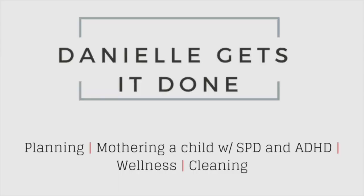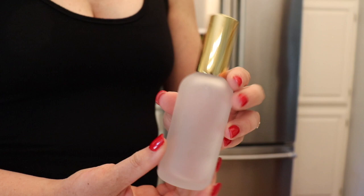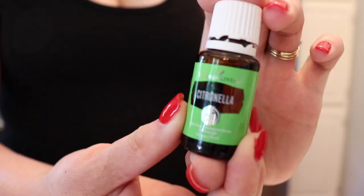Hey guys, it's Danielle with Danielle Gets It Done, and today I'm going to be making my homemade bug spray. The recipe is adapted from Wellness Mama, which will be linked below, as well as the spray bottles from Amazon.